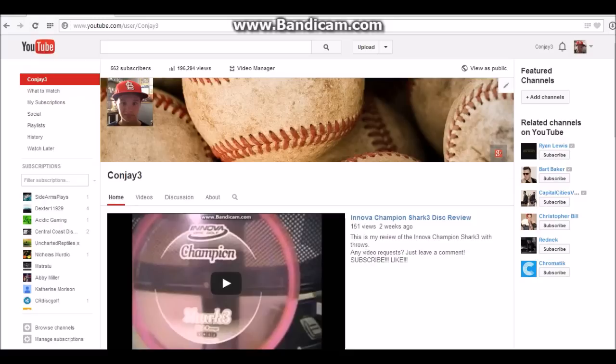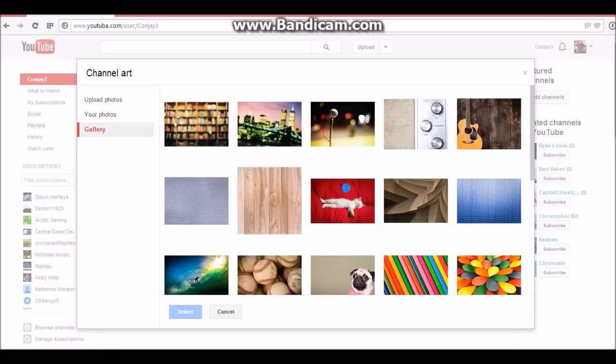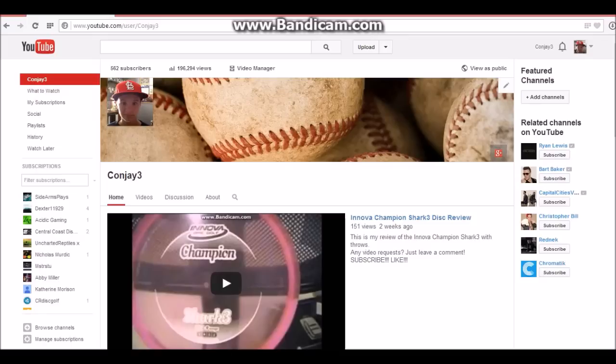With the Google+ changes and the new channel layouts, you get the channel art up here, and it gives you options to change it — put it from your gallery or your uploaded photos. I chose baseball because I do not know how to make this. My computer doesn't have Paint or any programs that I would be able to use to make channel art, because you need to put it in a special format.